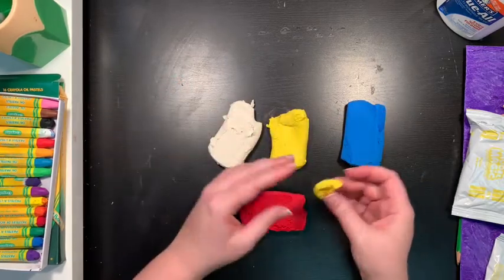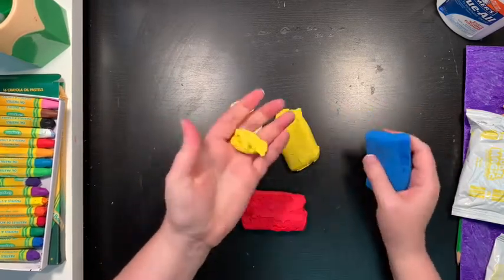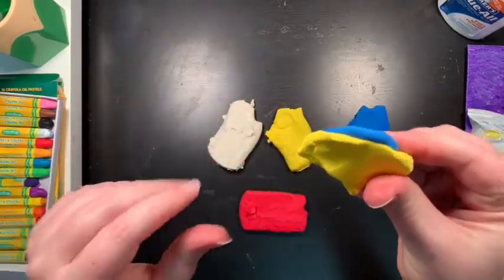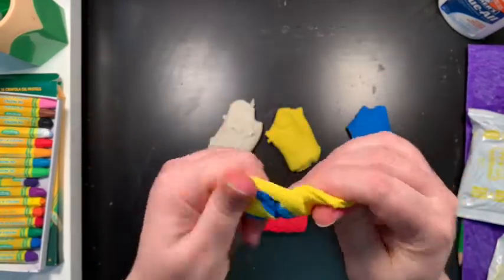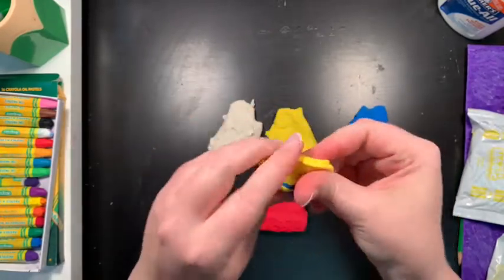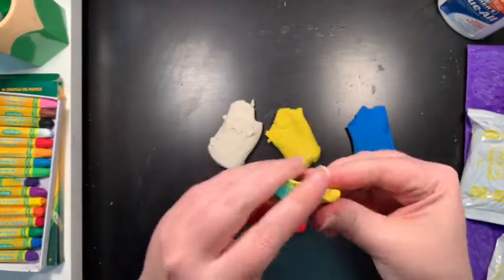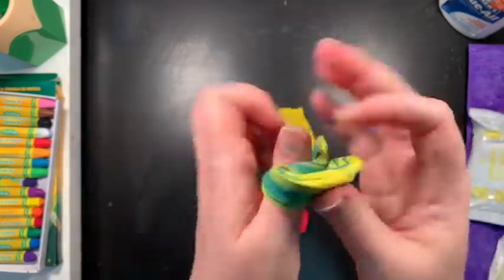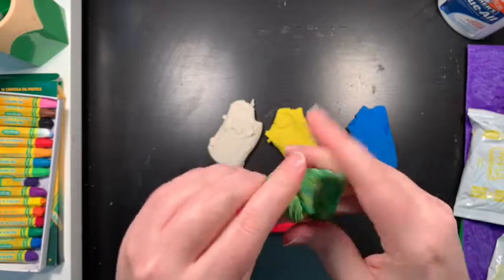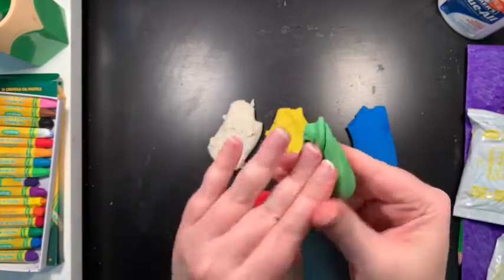You're also going to need green, so you might remember that to make green I take some yellow and some blue, put them together like that, and then I just start to kind of mush and twist them with my hands. You can see it's starting to get swirly, and you should start to be able to see green — I see it, it's coming.